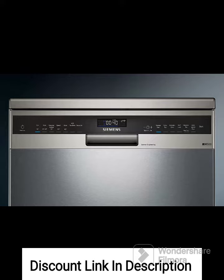iQ-Drive Motor. The dishwasher is equipped with an iQ-Drive motor, which ensures powerful yet quiet operation. The motor utilizes advanced technology to minimize noise and vibration, providing a peaceful environment in your kitchen.